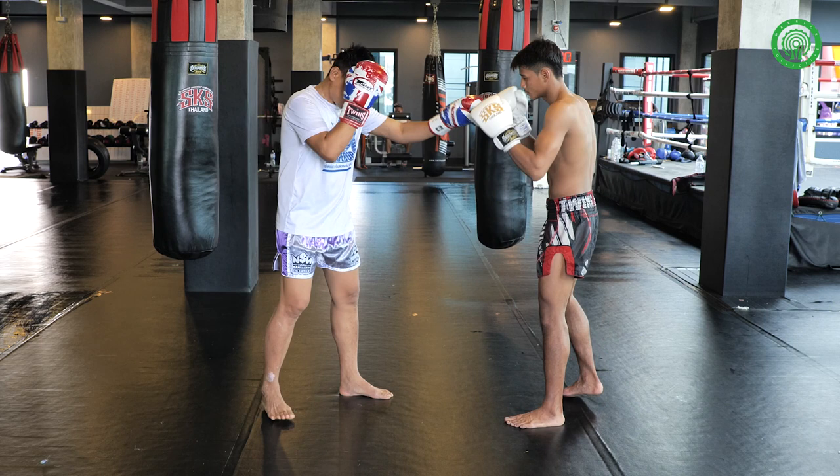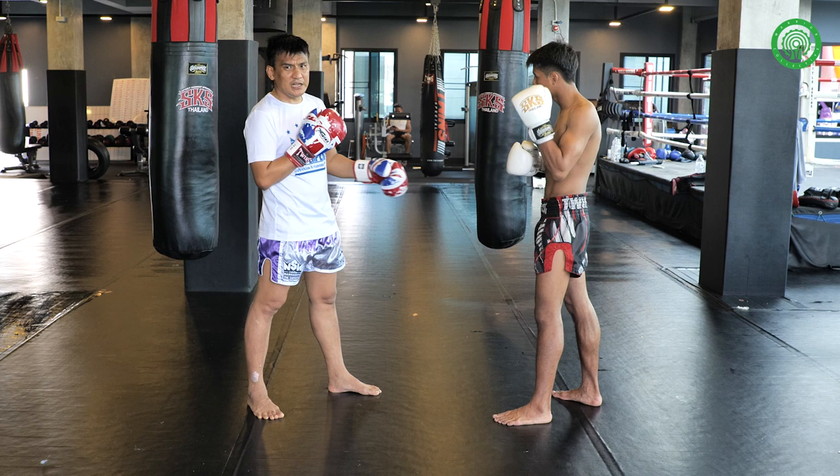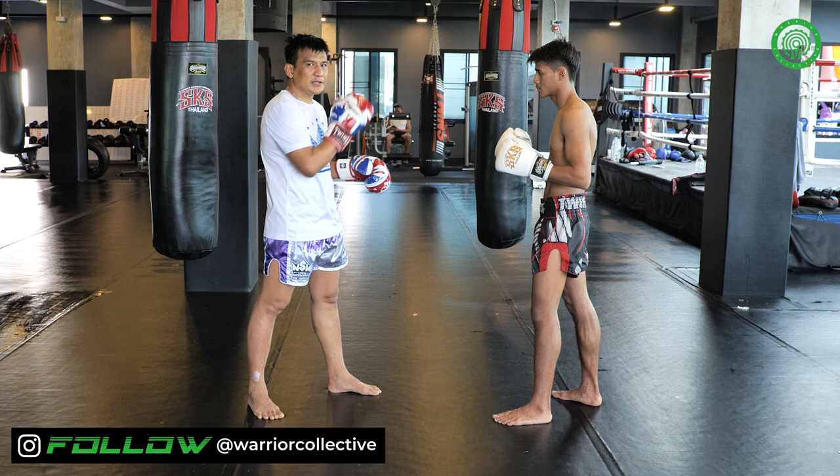So first thing, I will try to set up with the jab and then lead leg push kick. And then later I try to fake and I run to the side.